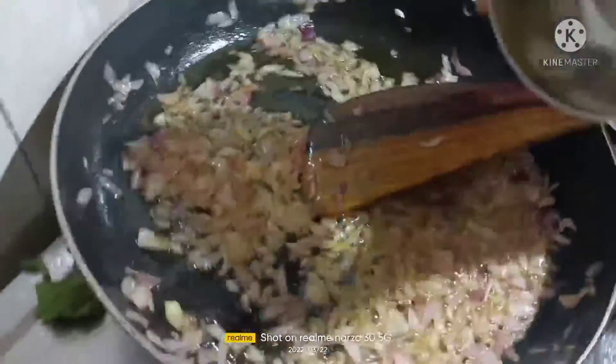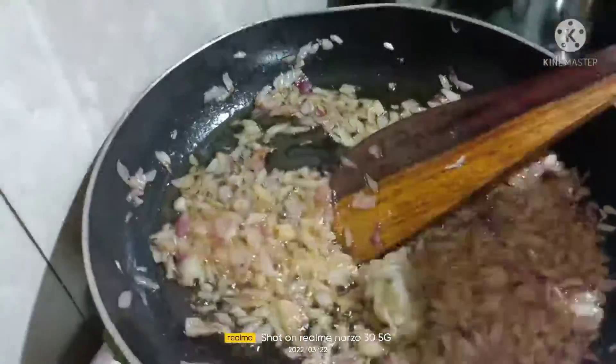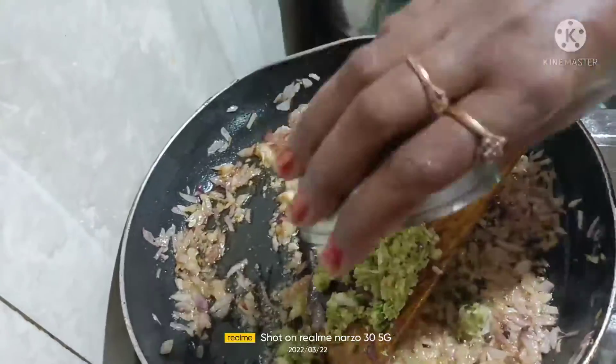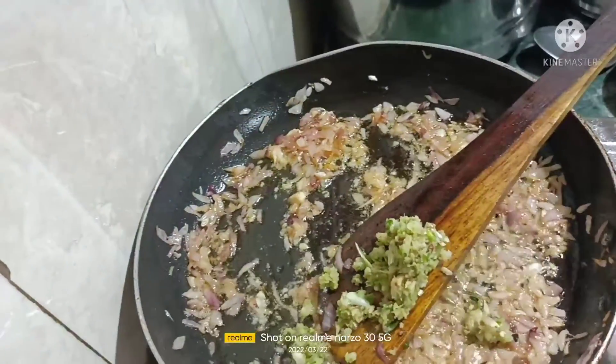Once the onion is brown, add the garlic paste and mix it. Next, add the chili, garlic, and ginger paste.